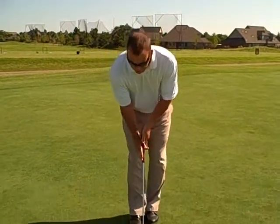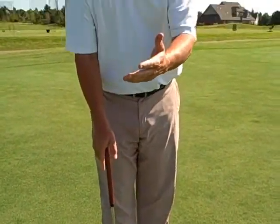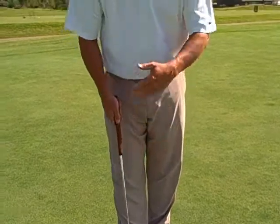First of all, I want to talk about the grip. There are a lot of different ways to grip the putter. If you've watched TV on the PGA Tour, you've seen guys use this grip, or this grip — cross-handed. That's not what I'm most concerned about. What I'm concerned about is whether you're being consistent with your stroke. Whatever grip you choose, you want to use a pendulum swing.